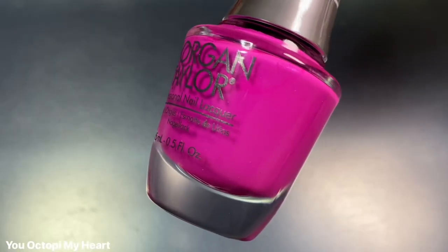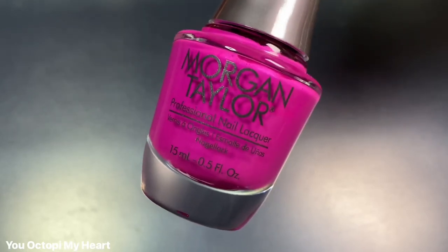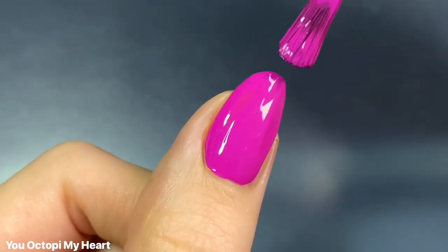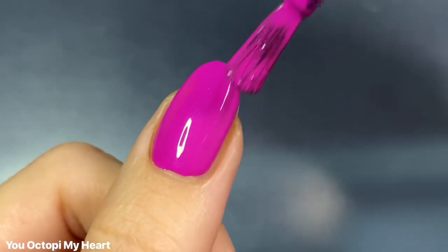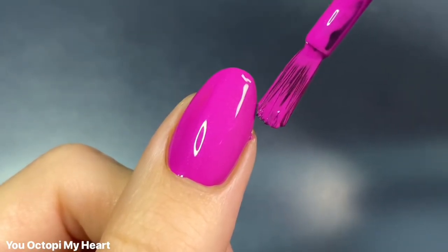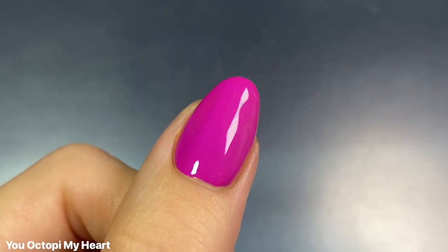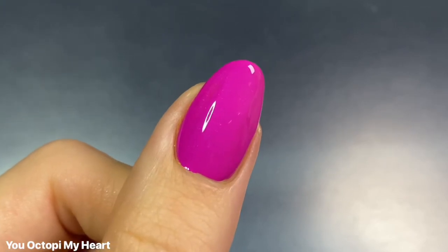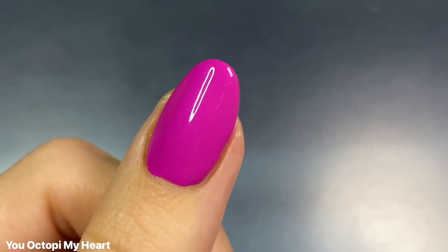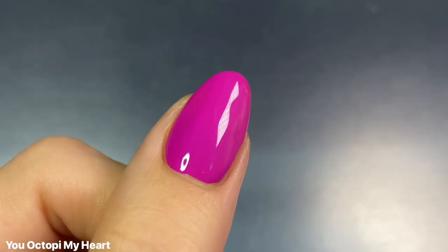The next shade we have is You Octopi My Heart and this one is described as a fuchsia cream. I'm not the biggest fan of these types of colors, but I actually ended up really liking this one. I feel like it's just so bright that it wants to be a neon, but it's not quite a neon. This one had amazing coverage as well — I would call this a one-coater, especially if your nails are shorter. There was kind of a mist area towards the left side of my nails, so it's not super even, but it wasn't enough for me to do a second coat.